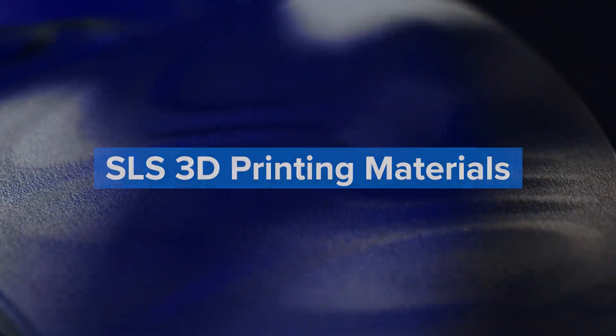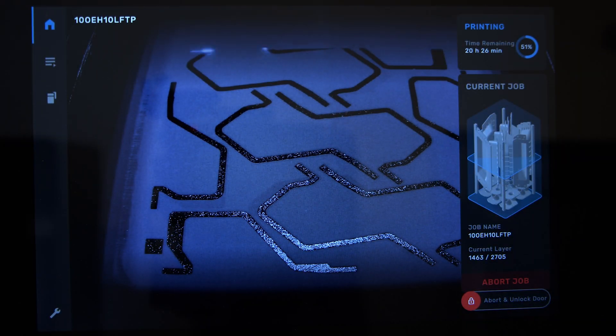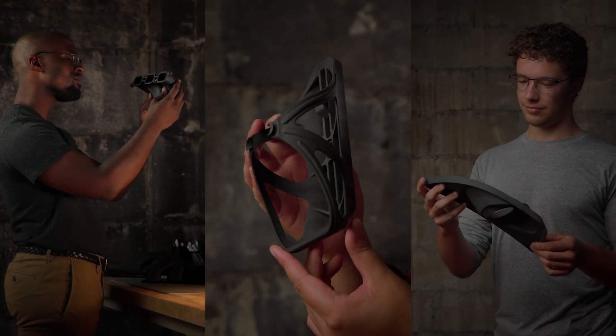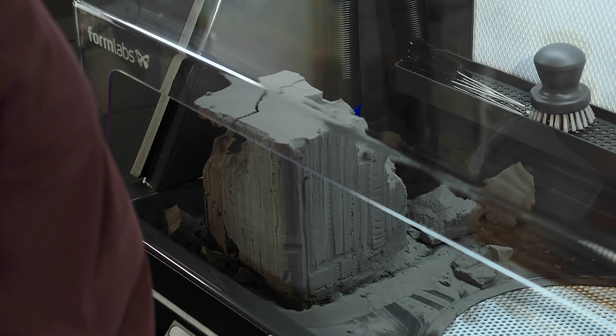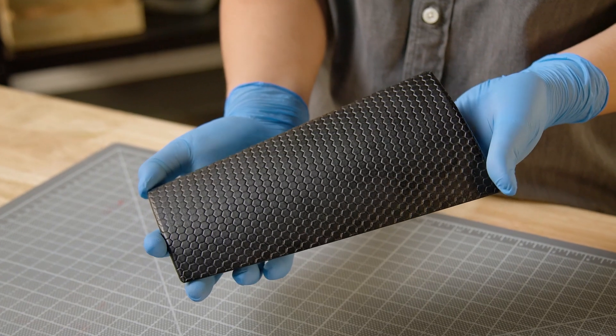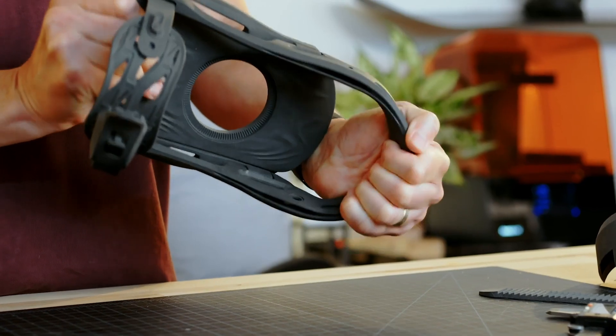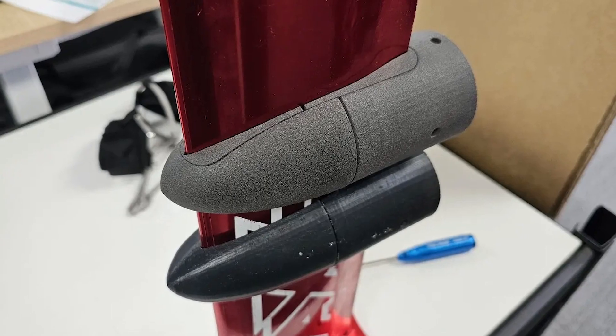SLS 3D printing materials offer excellent mechanical characteristics that resemble traditional injection molded parts. The most common SLS 3D printing material is nylon, a popular engineering thermoplastic that is lightweight, strong, and flexible as well as stable against impact, chemicals, heat, UV light, water, and dirt.